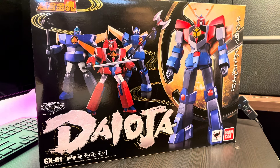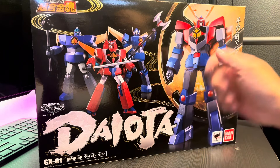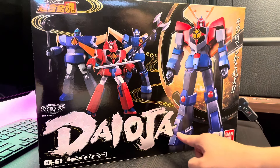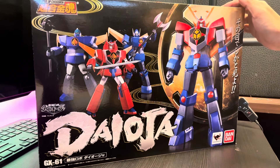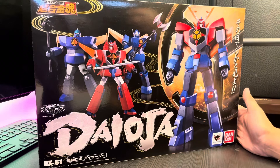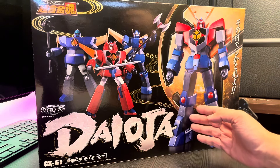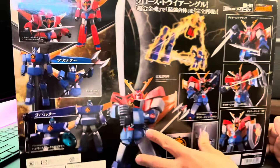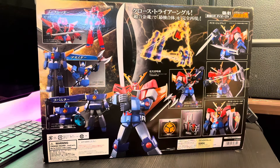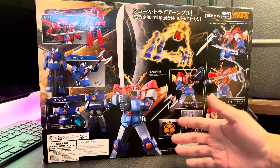Back again in my channel! Today I'm back with one of my Soul of Chogokin collections, which is the Dai-Oja. This is GX-61 from the Soul of Chogokin. I've had this for a while but frankly, after I purchased it I haven't played with it much — I just checked and put it in my collection. Today I want to unbox it and try to play with it a bit. From the color point of view, this Dai-Oja really reflects the old classic anime robot. The combination of red and blue is really nice.